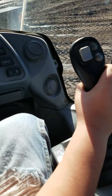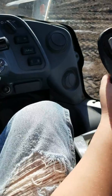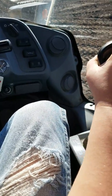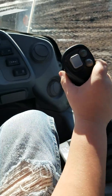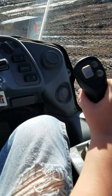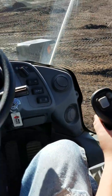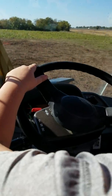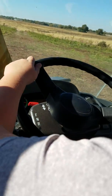There you go. Now, you've got control over it. Lift it up a little. There you go. Now, let's back it up.